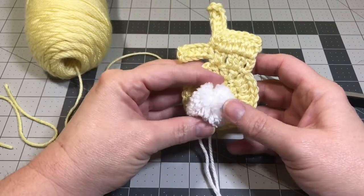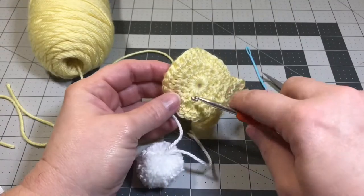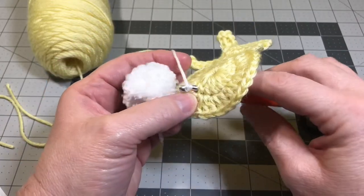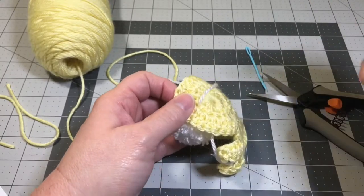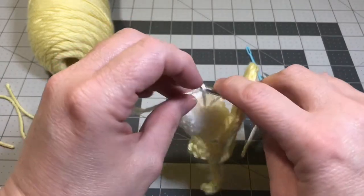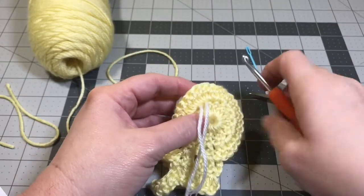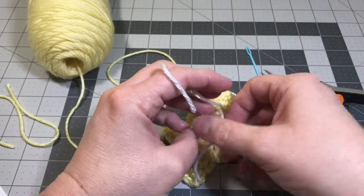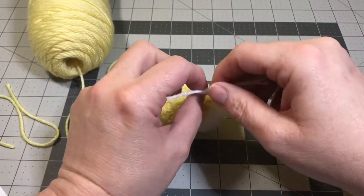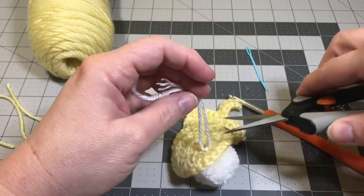Snip off your yarn tail and your bunny is done. All you need to do now is to sew on your pom-pom. Remember, check that comment section down below - I have a link where I show you how to make these pom-poms if you don't have any already. To sew this on, find the location where you want your pom-pom to go, stick your hook through from the back, wrap your yarn around that hook and pull it through. On the other side, pull your yarn through. Find where you want your other piece of yarn to come through, stick your hook there, wrap your yarn around it once or twice, and pull it through your work. Now tie a knot - that will fasten off your little pom-pom to the booty of your little bunny. I always like to do an extra tie just for security. Snip off your yarn tails.